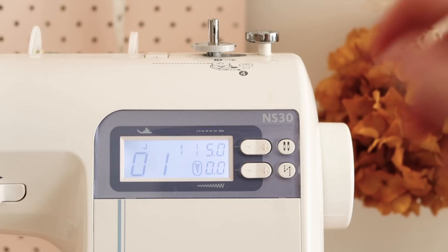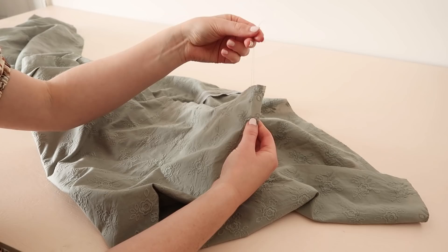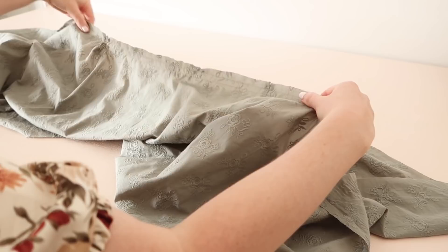Next, set your sewing machine to the longest possible setting and sew two rows of gathering stitches along the top edge of the skirt. Then gently pull on the top two threads of the gathering stitches to evenly gather up the skirt until it's approximately the same size as the bodice.